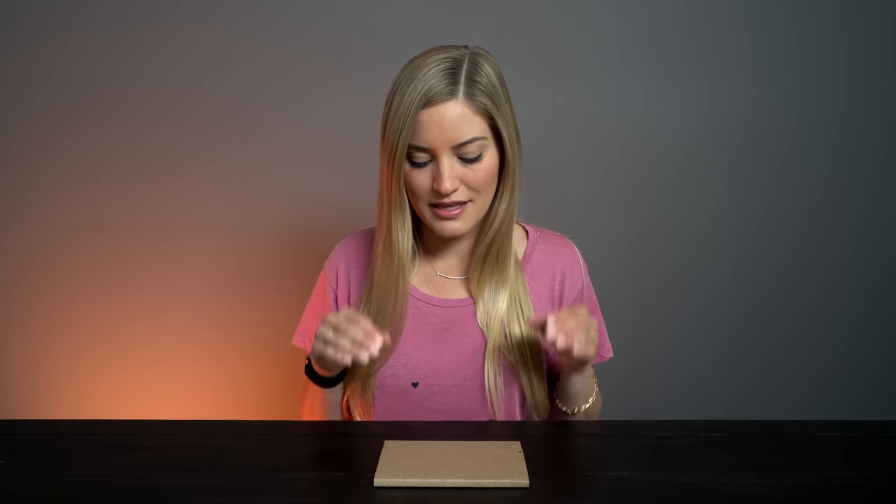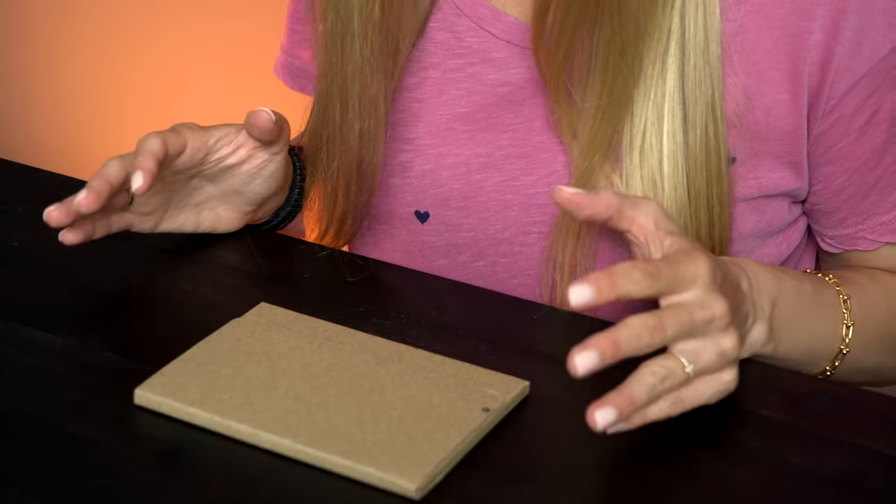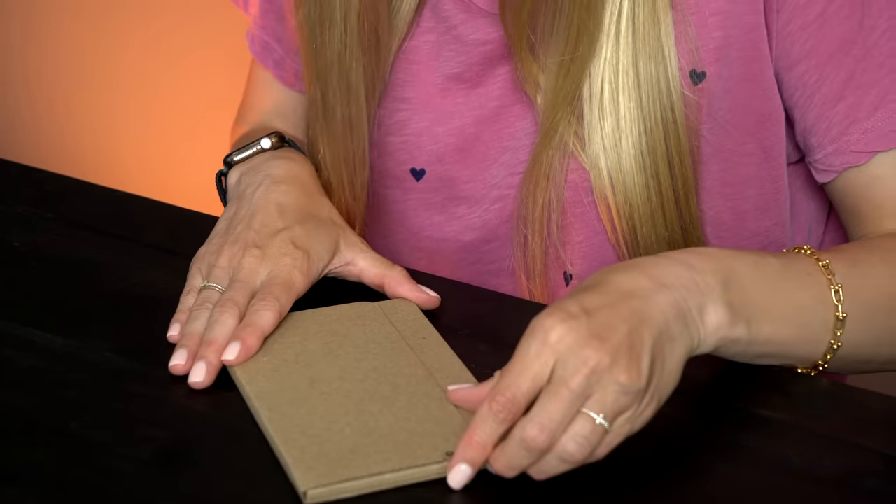I already signed up on the app and I have used it for one transaction, but this is the actual titanium card. Laser etched name, beautiful matte white, all metal card. Just what I never knew that I thought that I wanted, or needed.